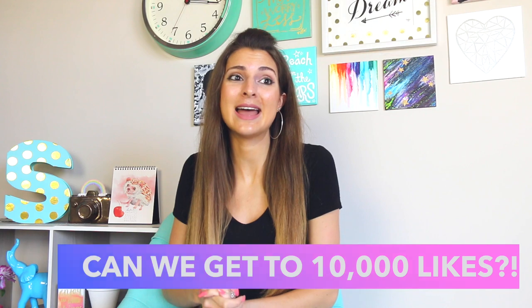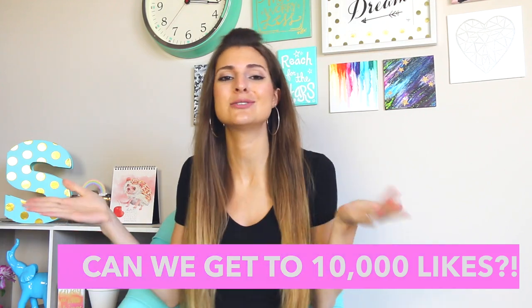If you like polymer clay and or just want to make me smile, please click the thumbs up button. Let's try to get to 10,000 likes and hopefully it'll help this video get spread around to YouTube recommended a little more. I'd really appreciate it.